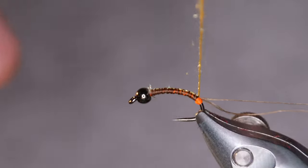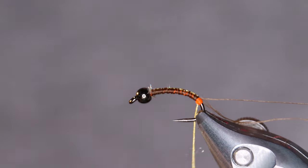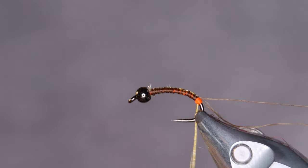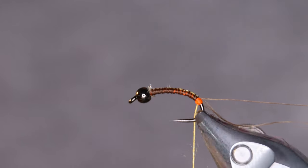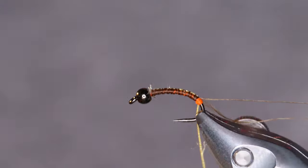Now before wrapping the Easydub it's a good idea to twist the thread a bit. Makes it a bit stronger and keeps it from fraying too much.